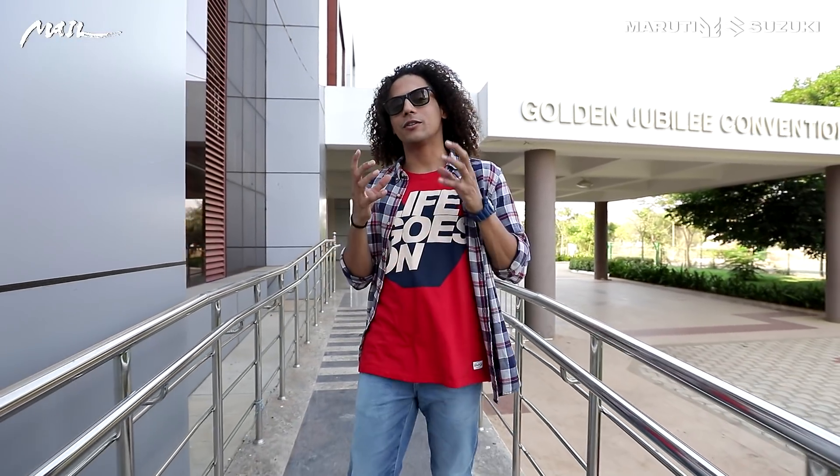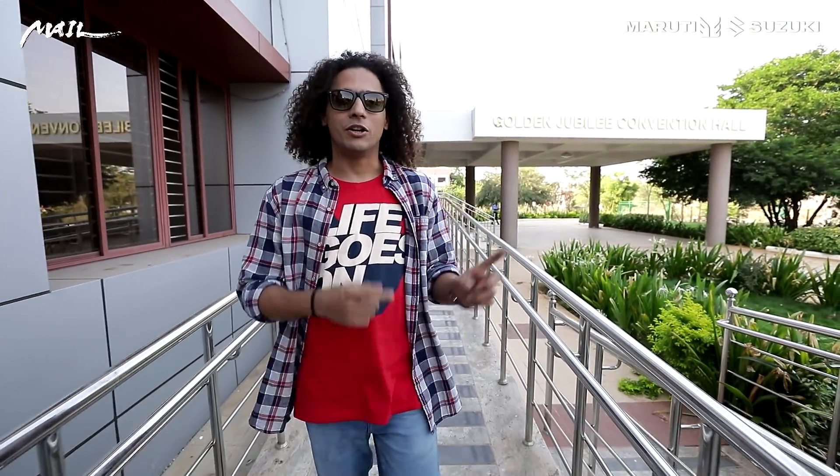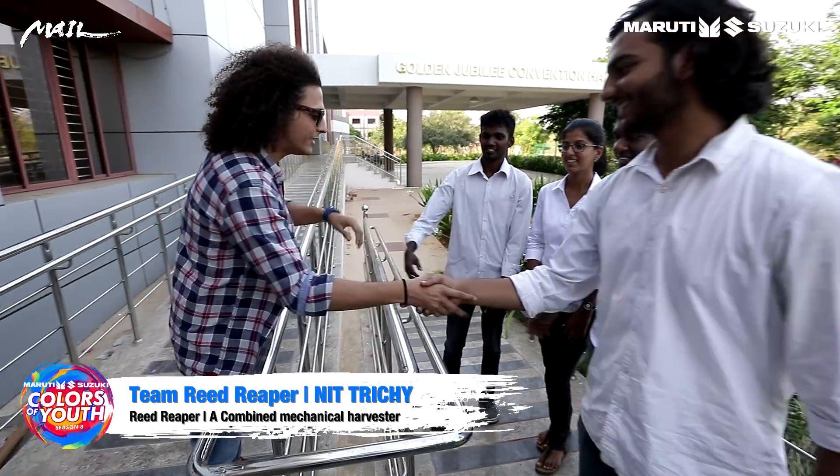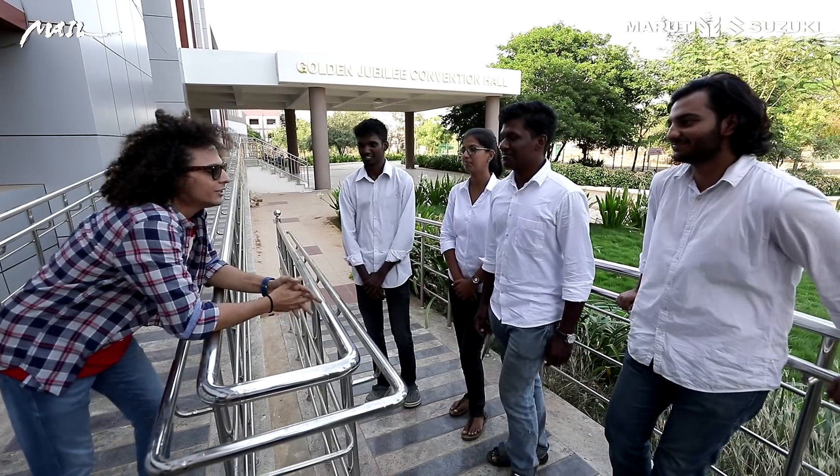Every time there is some news related to farmers, the entire world knows about it and it makes headlines. So today I am here at NIT Trichy with the team, the Reed Reapers. They've got something for our farmers, so tell me.